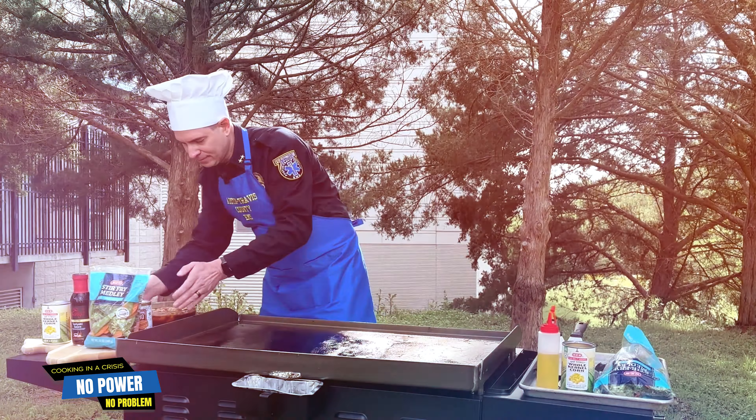Whether it's hot or cold outside, this is a really easy, simple meal. Chicken and beef can be stored in the freezer until your power goes out. Vegetables are in the same boat — you can do a bag of vegetables or fresh vegetables. I like the bag because they stay in the freezer very nicely until you need them. During a power outage, you're going to want to use this food anyway.